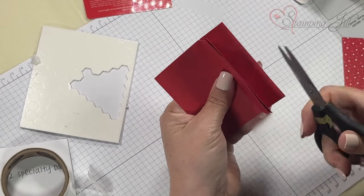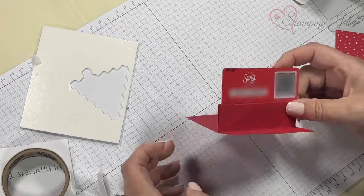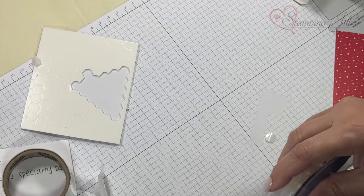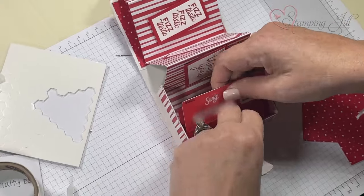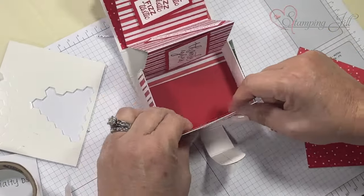I cut on both sides so now it's like a little slit where you're going to put your gift card in. Put this in right here, add adhesive here and on the other side, and adhere this on the edge so it looks like it's popping up when you open it.